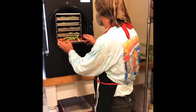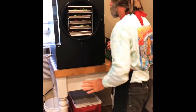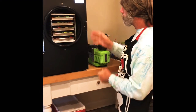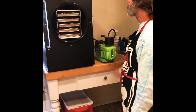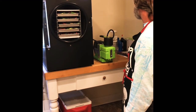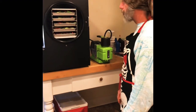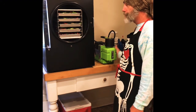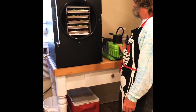We have a five-tray large unit and we got the premium pump — we didn't go with the oilless pump. Dave Barlow at Harvest Right talked us into this one, and he was right. It's absolutely quiet — nowhere near noisy.